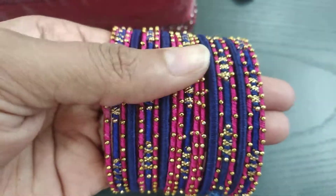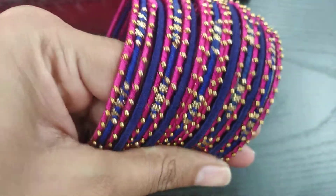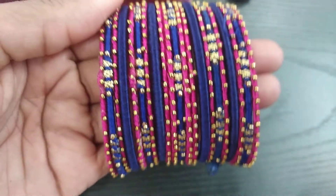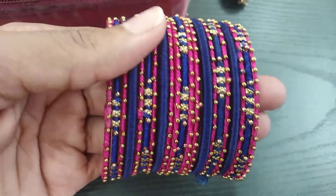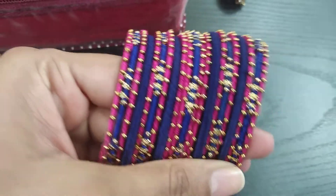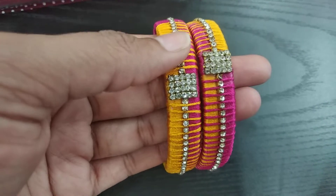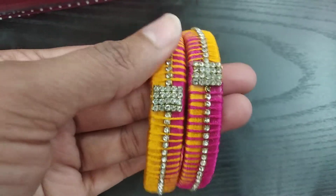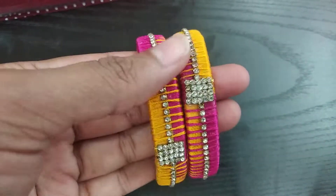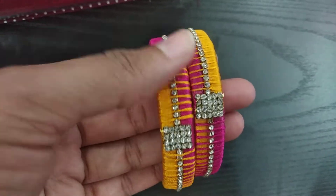This is attractive. This is a set of bangle. This is a set of bold bangle. This is a set of blue. This is a set of single bangle. This is a set of yellow and pink.